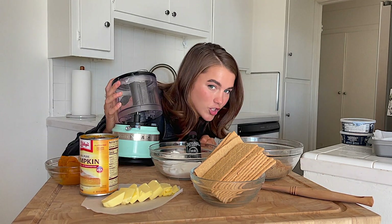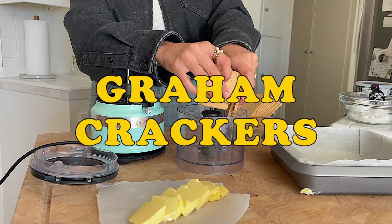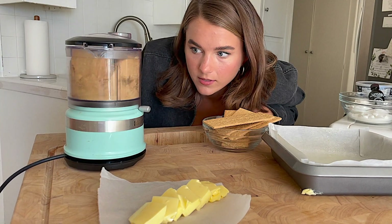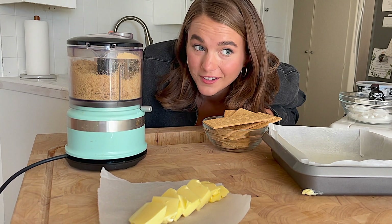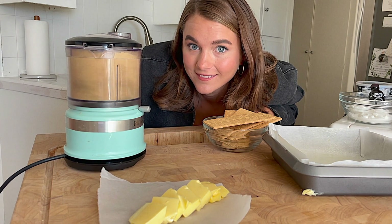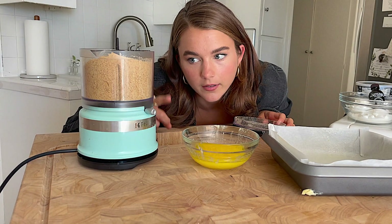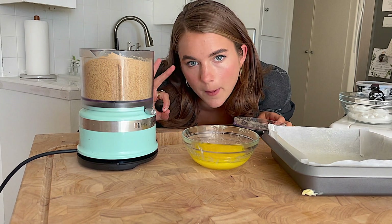Step two: we're going to use a food processor to make the cheesecake crust — a graham cracker crust. It's the best crust. We're gonna make a bunch of crumbs. You could do this in a plastic bag, but this is so much faster. Then add some melted vegan butter to the graham cracker crumbs — perfect crust.